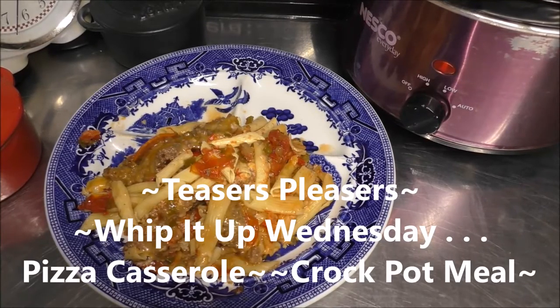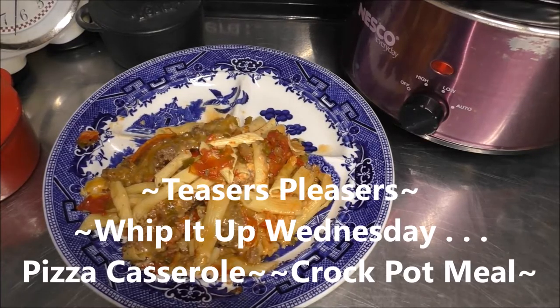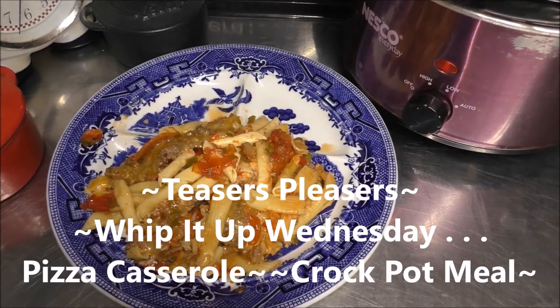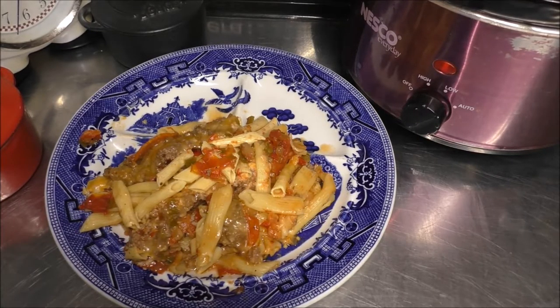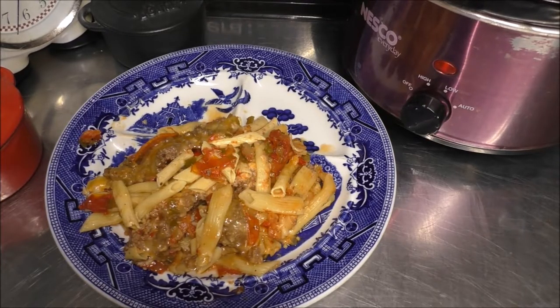Hey hey, good looking. Want to see what we are cooking today in my kitchen? Well, grab a hold of that vine and swing on into my kitchen and let's get cooking. Good looking. Today, I'm going to show you just how easy it is to do a Whip It Up Wednesday Pizza Casserole.